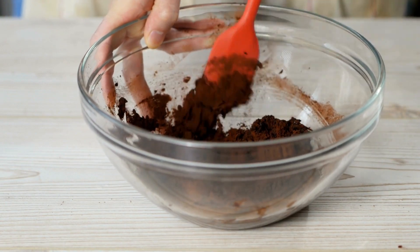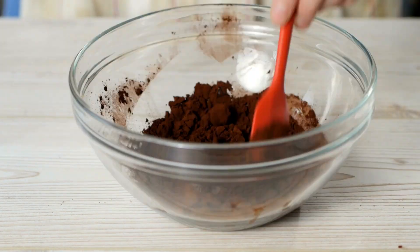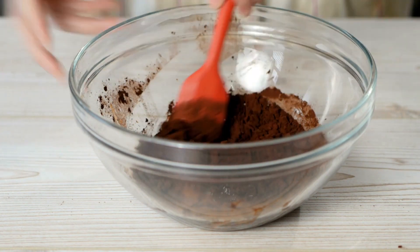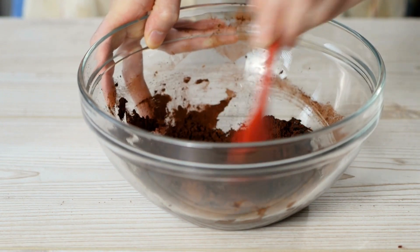When it's time to serve, measure 3 tablespoons of the hot cocoa mix into a microwave-safe cup. Stir in 1 cup of milk after adding it. Microwave on high for 1½ to 2 minutes, stirring once, until the mixture is heated. Serve with homemade marshmallow snowflakes.